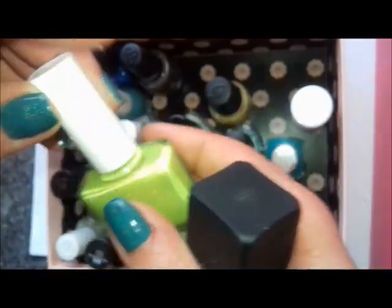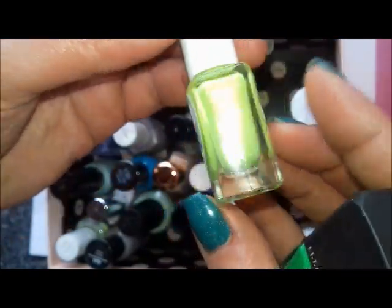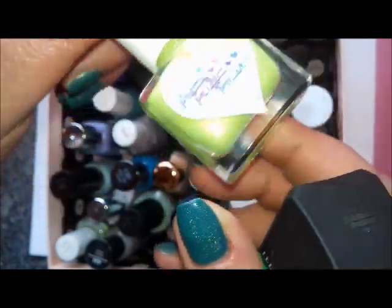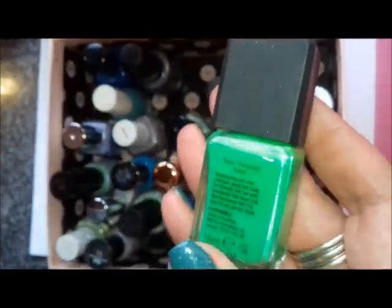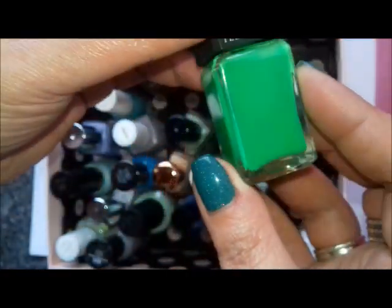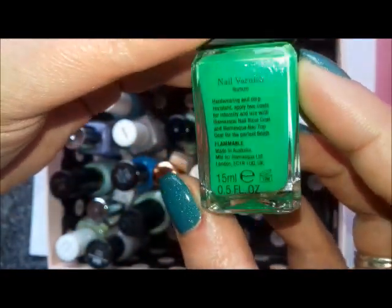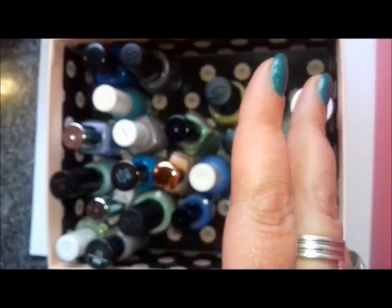A couple more neons: this is Endless, also from the Pretty Perfect Polish Neon and On collection, and it's a bright lime neon green. And this one is a kind of Frankenstein bright neon green — this is Illamasqua Nurture. Never worn it, so I'm going to try and break that out this summer.